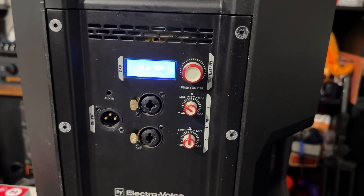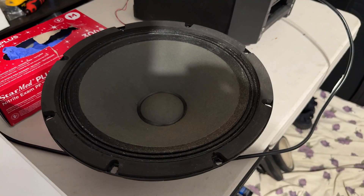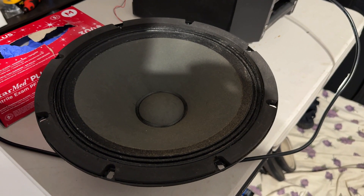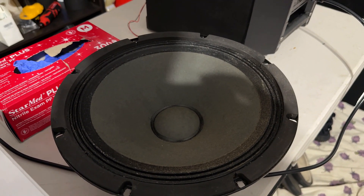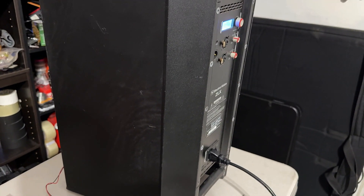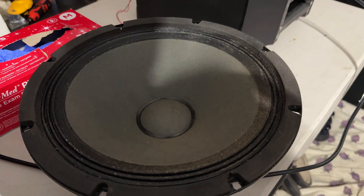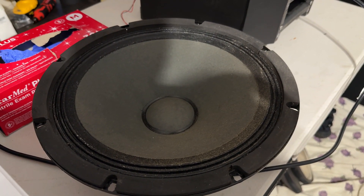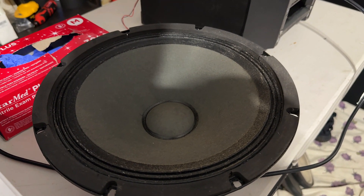My good friends at Pro AV Customs turned it on and the amp turns on and works beautifully — no issues, the amp is great. But then it turns out the woofer is also blown, and the owner didn't tell me that. So now I'm like, dang. I just paid Pro AV Customs to fix my amp — they didn't charge me a lot, good friends of mine — but now I have to figure out this woofer, and a replacement was about $250.